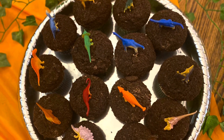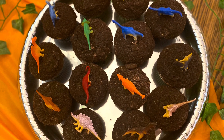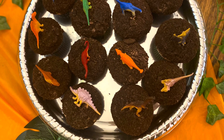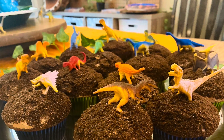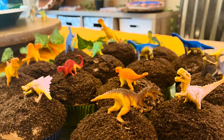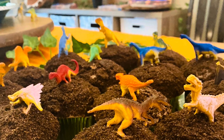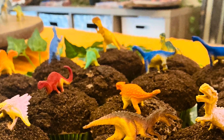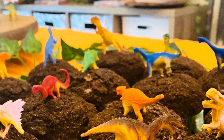For the dinosaur cupcakes, I didn't do anything fancy. I just did a box cupcake recipe with chocolate frosting. I put Oreos in the blender to make them really fine and just sprinkled them all on top to make it look kind of like dirt, and then I put the dinosaurs on top so it looks like they are running around in the dirt.